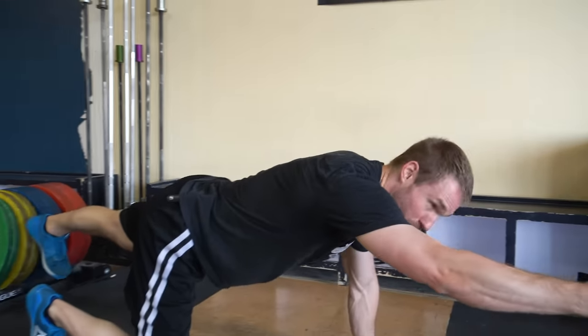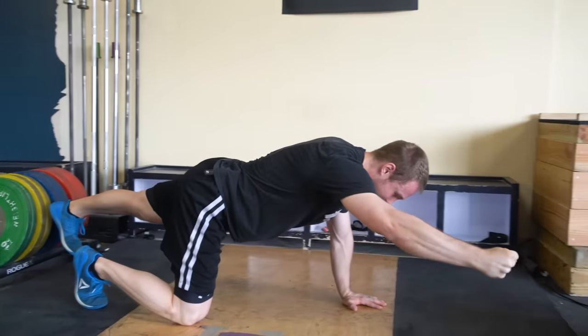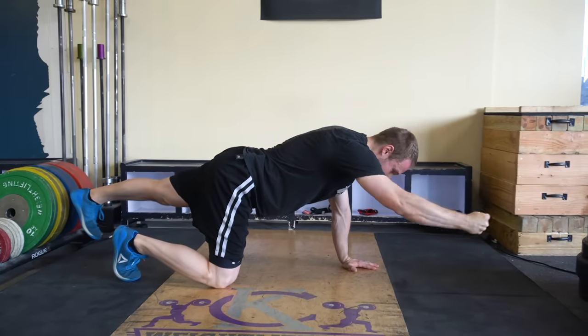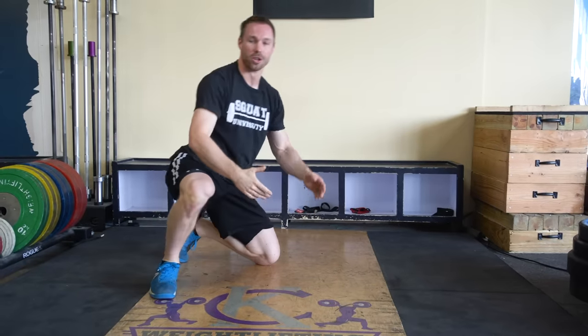A way that you can progress that, if you want to add in just a little bit more dynamic movement, is going out and drawing some squares — again emphasizing core stability while extremities are moving. That is the end carryover we're looking for in our core stability work because it's applicable to the way in which you move in the gym: stable core, movement of extremities.